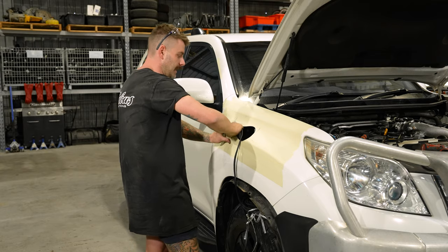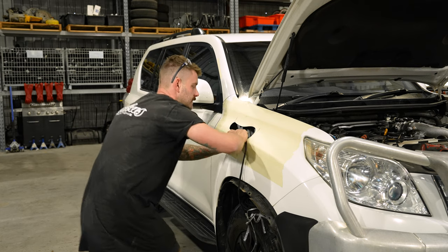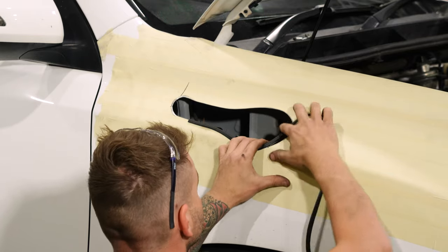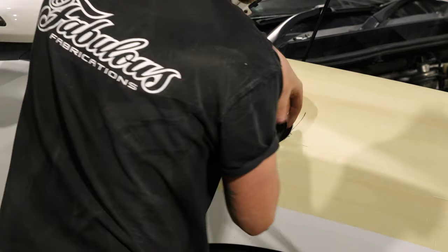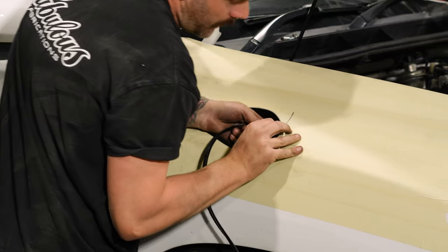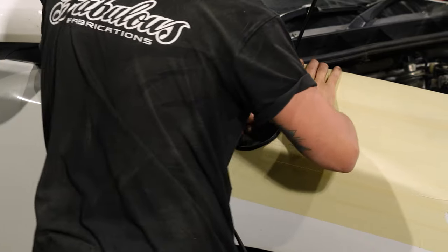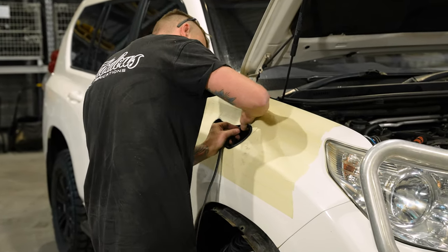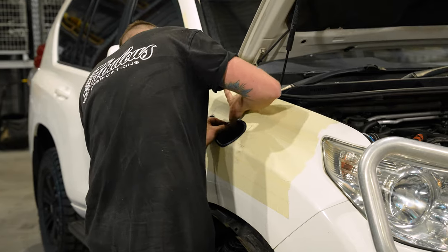Now that you've cut and deburred your hole, it's time to put the pinch weld on so that we can test fit the snorkel. You'll notice that we use a really small pinch weld — this is to give you the best possible finish. We find that the bigger pinch weld that some people use makes the snorkel sit off the car further. It just looks big and ugly, so we use a nice small one with nice tight tolerances around the snorkel.